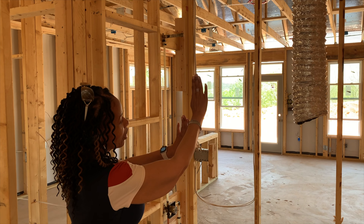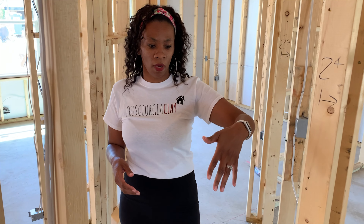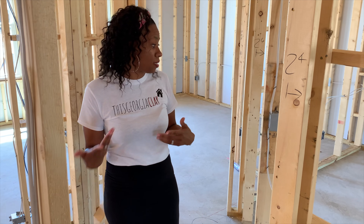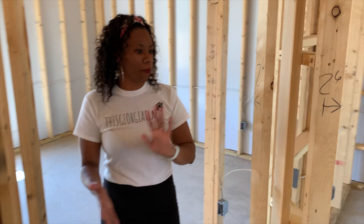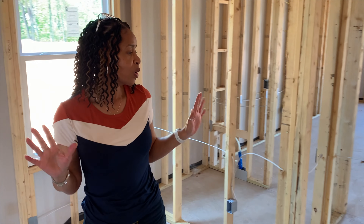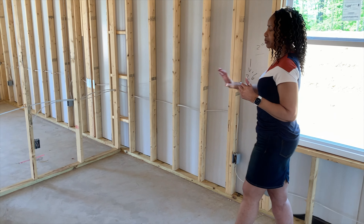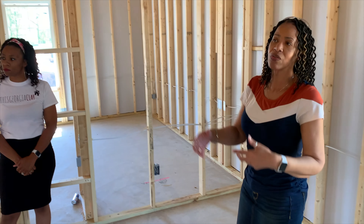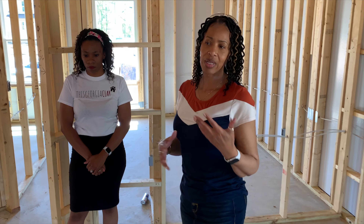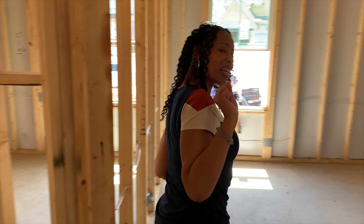In the guest bathroom, she decided not to do a divider wall to keep it more open since there are no windows. There will be a vanity, toilet, and instead of the standard fiberglass surround, she's doing white tile in a running bond pattern — where tiles go up and down in a staggered pattern. Our house has the same bathroom layout but with a wall that separates the toilet and shower while keeping two sinks.